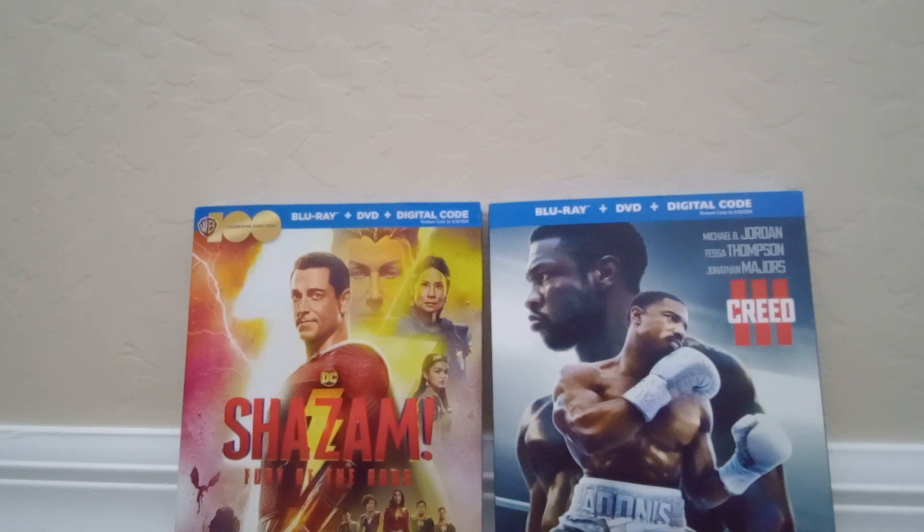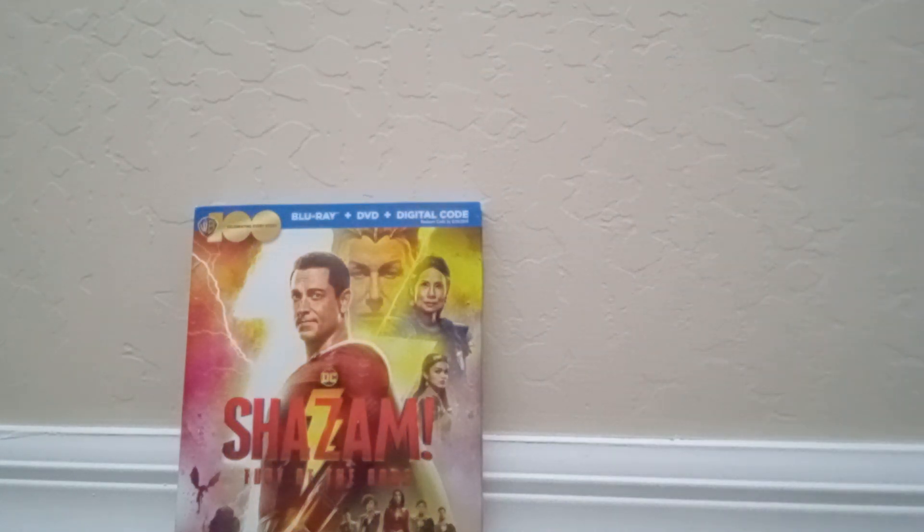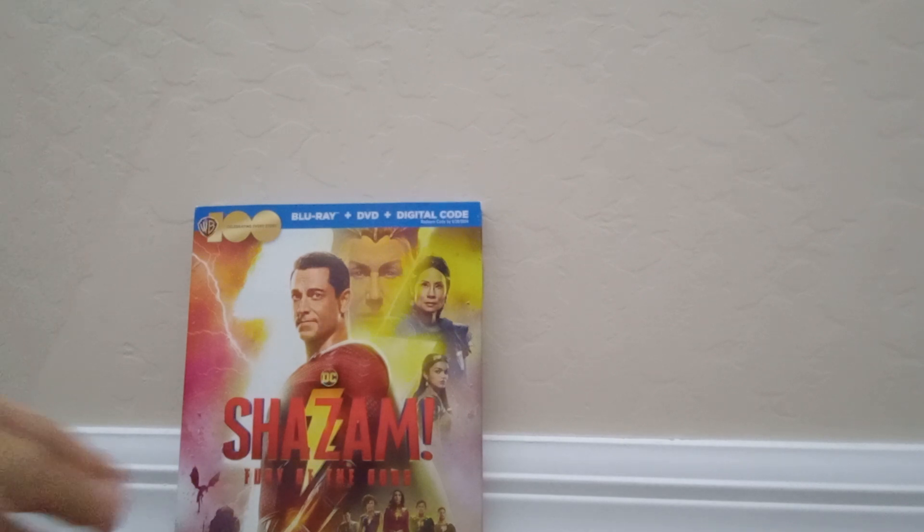Now, Shazam Fury of the Gods — I have seen this in theaters on the day that it came out. And Creed 3, I haven't seen this in theaters. But let's unbox these, starting with Shazam Fury of the Gods.